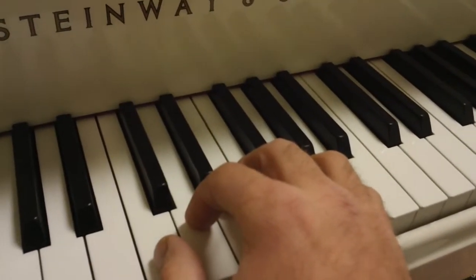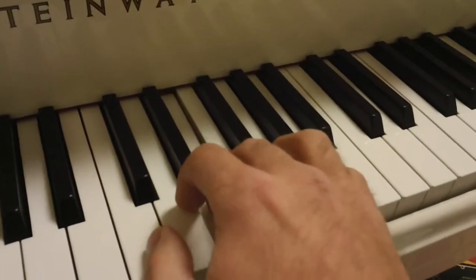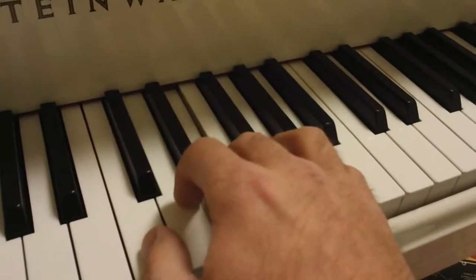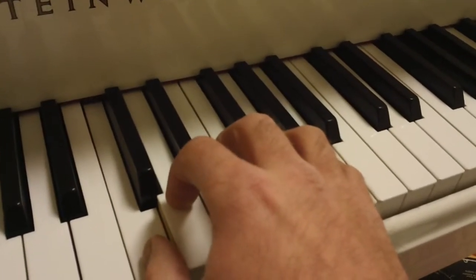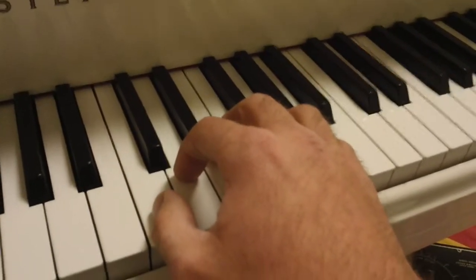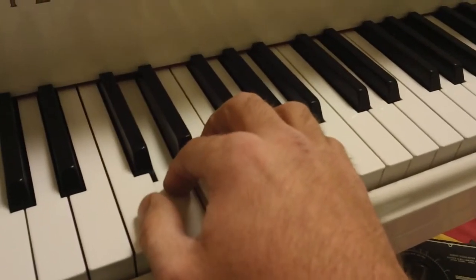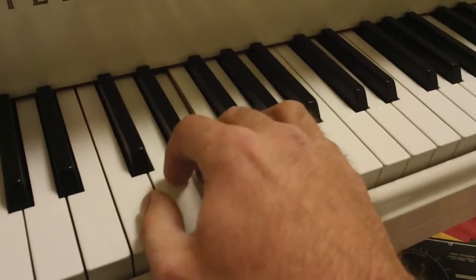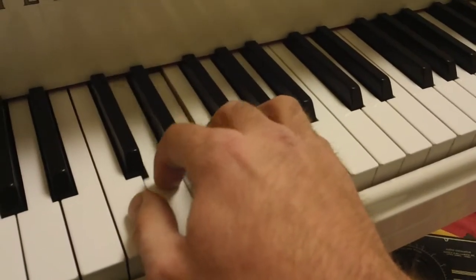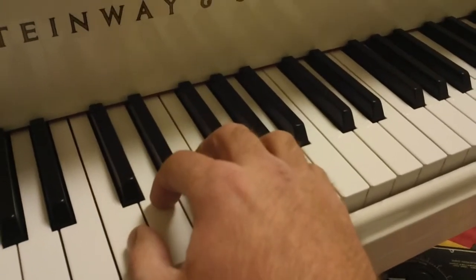One, two, ready, and play. Good. Let's do that one more time. One, two, ready, and play. Good.